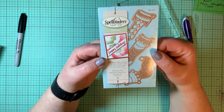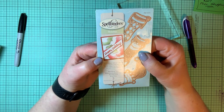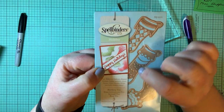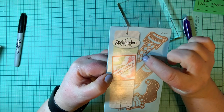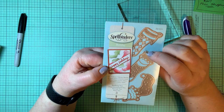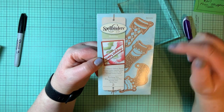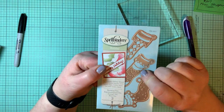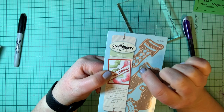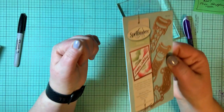Spellbinders — these are embossing stencil dies. There are three Christmas stockings and you can see the little bubbles where it embosses and holes where it debosses or cuts right out. So without turning them over it's hard to see where it debosses, but it embosses, it debosses, it creates a stencil. You could lay it down after you cut it and color stripes or checks on the stocking to stencil. So it cuts, embosses, debosses, and stencils. That's an awesome set.